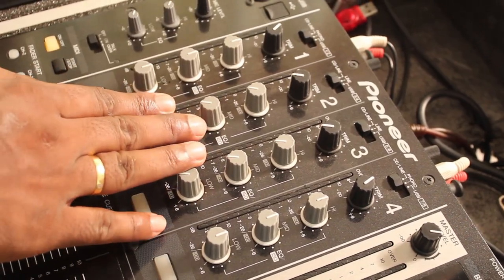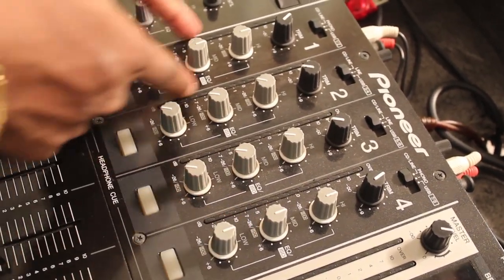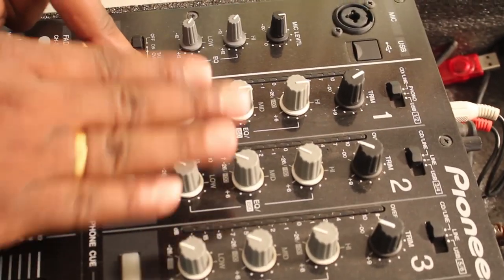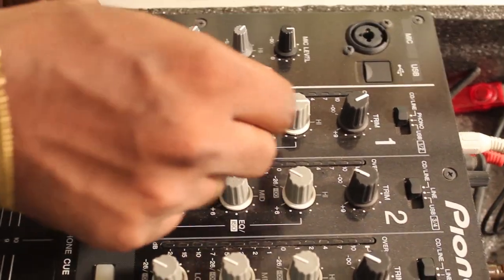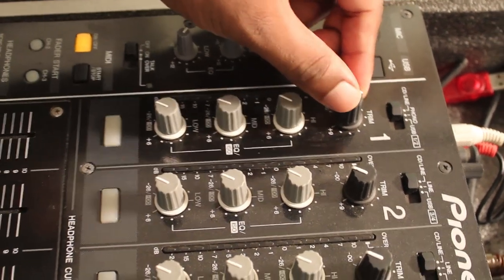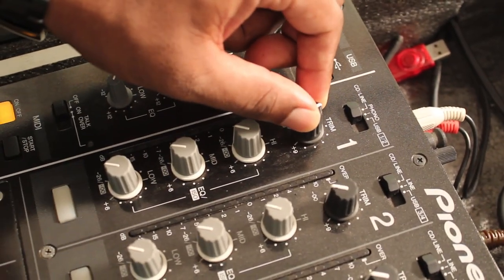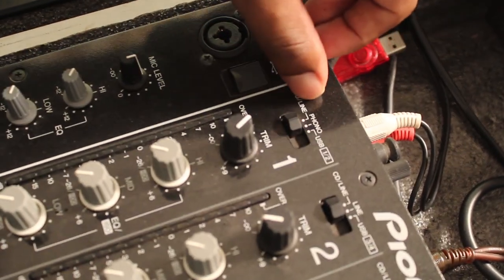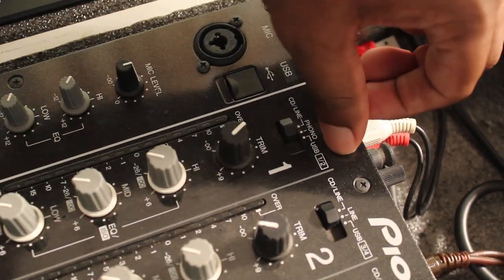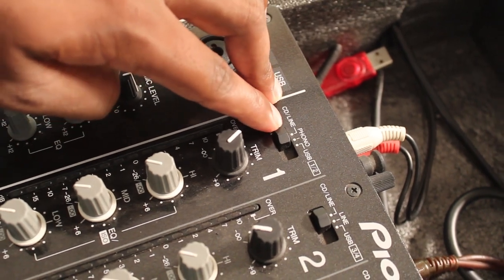It's time to check out the EQ section. So in the Pioneer DJM 750, you have four channels. In the EQ section, you can adjust the low end, mid range, and the highs. You can also adjust the volume of one channel, and if you're using CD line, phono, or USB, you can change the input source from here.